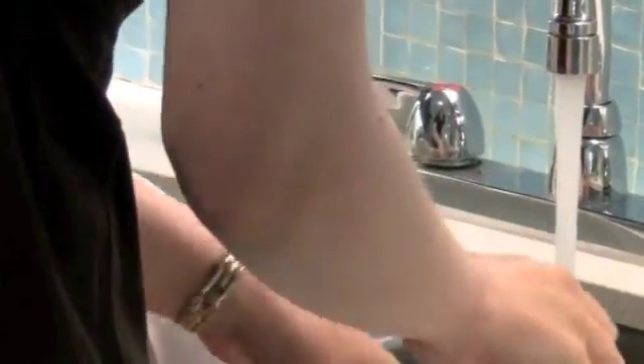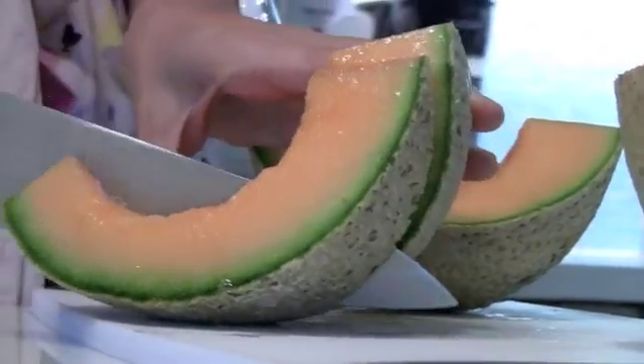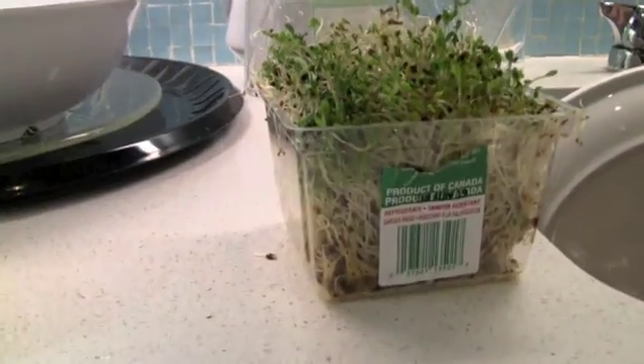Use warm soapy water for utensils, separate cutting boards for different foods, and wash your hands often. If you haven't already, make sure to invest in an instant read thermometer — it could be a lifesaver. You'll never know just by looking at food if it's adequately cooked.